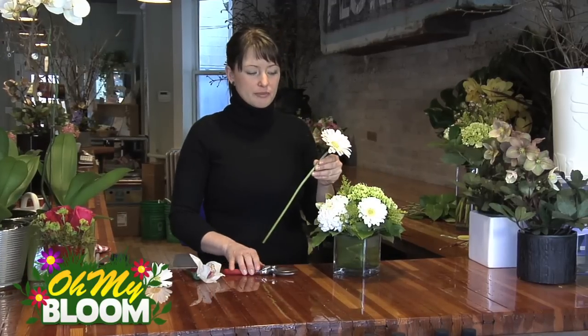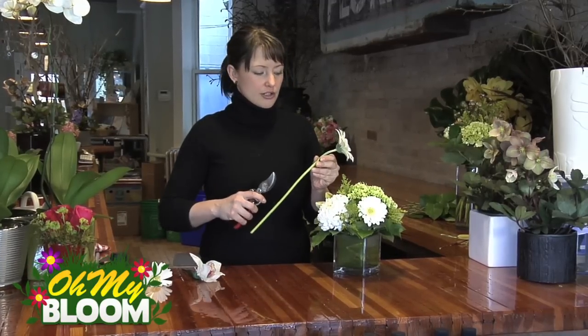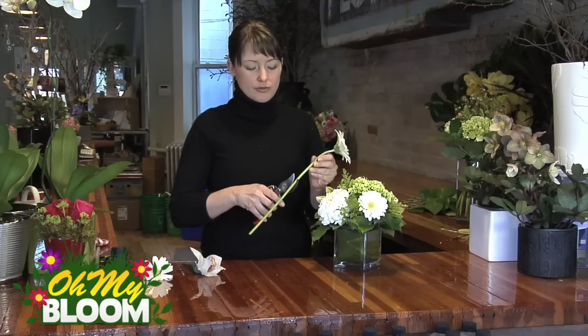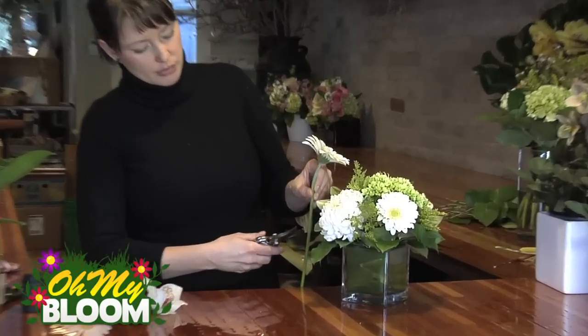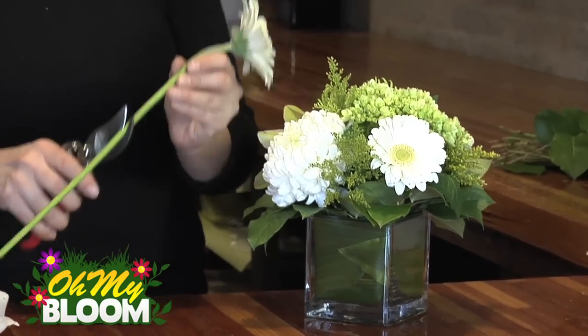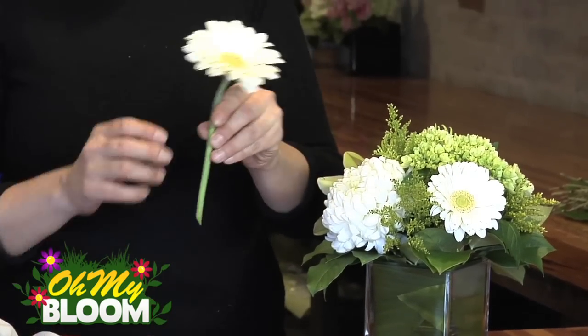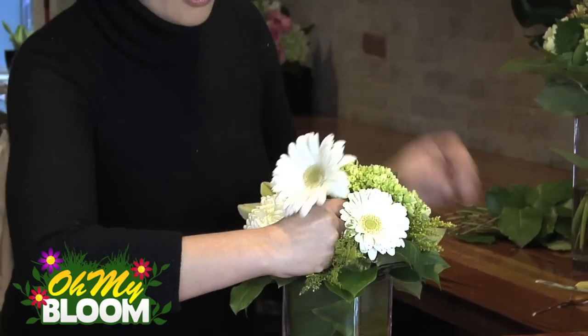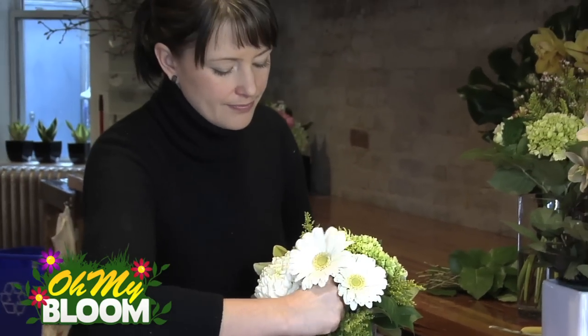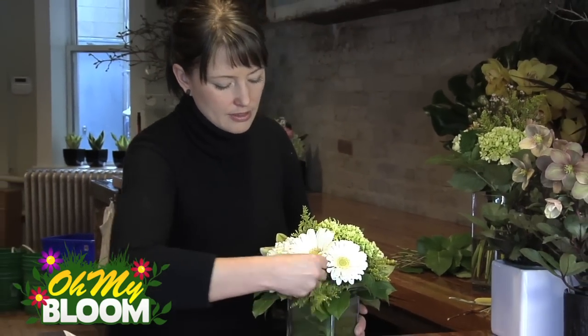This time I've got the same colour going. You just want to approximate how long you need the stem to be. I can put it beside the vase and know that at about that length it's going to get into the foam and not be too long. And just insert it where the other one was — there we are.